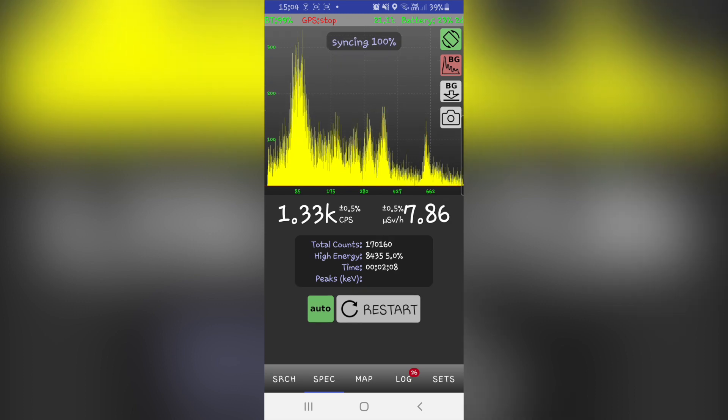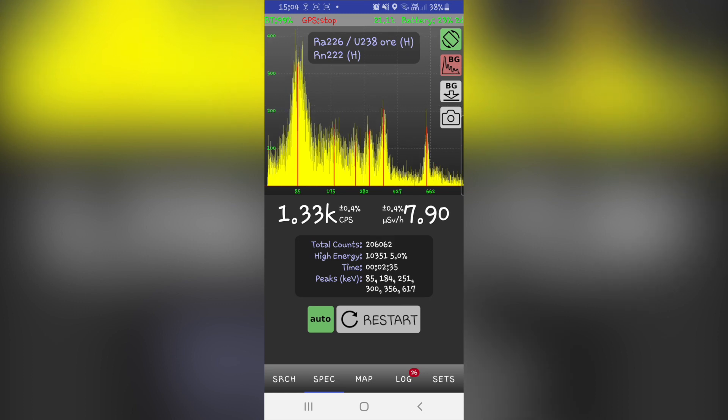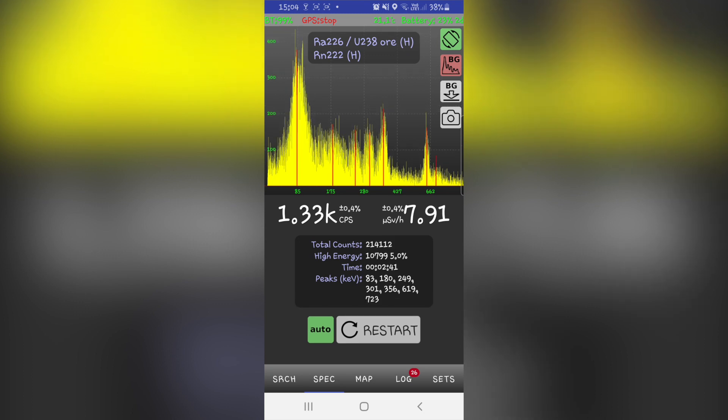Another great feature is that RACID has temperature compensation, which results in the spectrum not being affected by the weather. What I really like is that when doing a gamma spectrum, the app automatically identifies different isotopes based on their energy peaks.